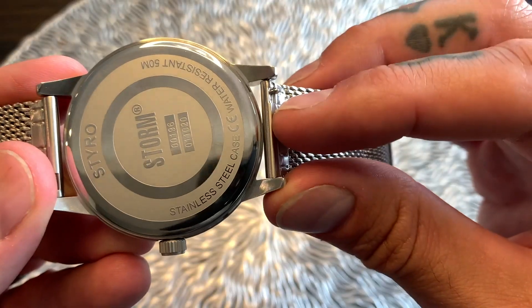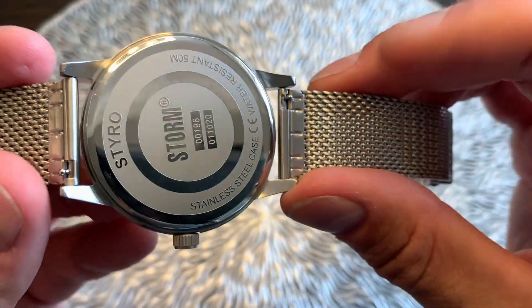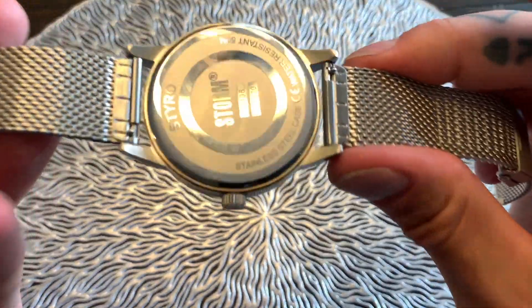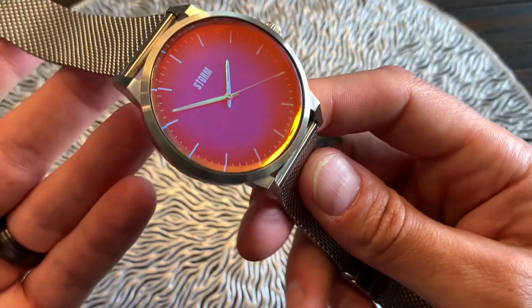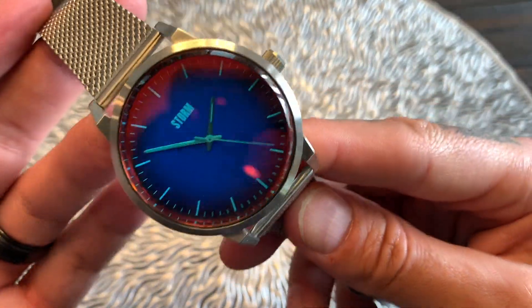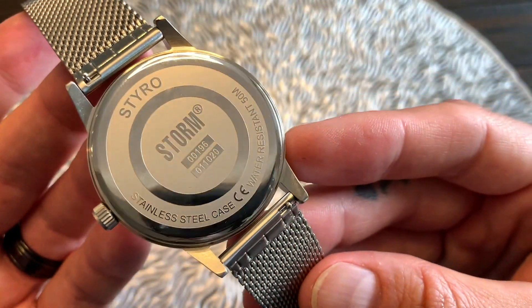The 22mm band width makes strap changes nice and easy. These straps also have quick-release pins — I love these. You simply pull down on the pin and the watch strap comes off. All in all, a very nice clean, elegant dress watch with a modern futuristic twist on it.